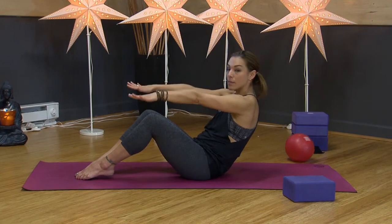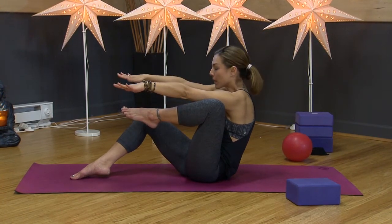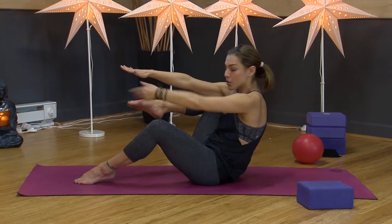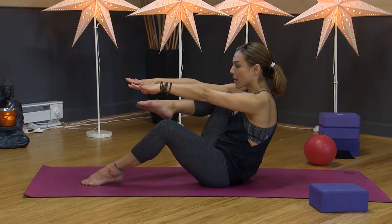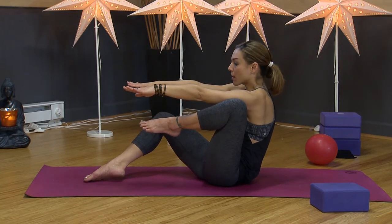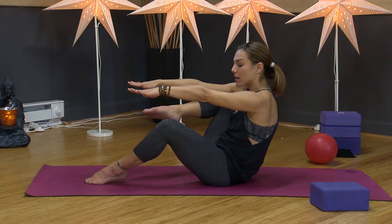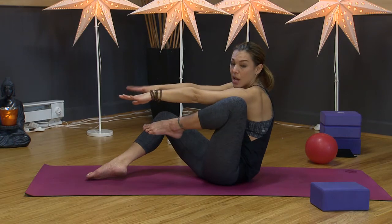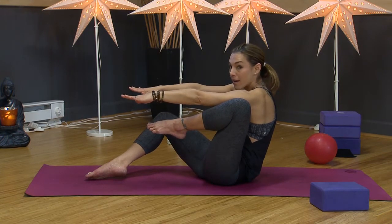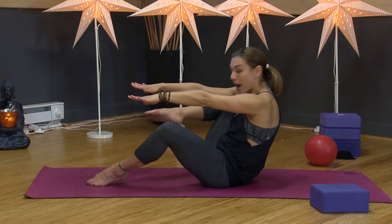Roll back again, arms come up. Now raise one knee up to your armpit — toes are pointed — hold for a count of five, then lower down. Other leg comes up — I'm at a slight angle — hold for five, lower down. Keep alternating sides, arms staying shoulder distance apart. Each time, get your knee higher up toward where your triceps start. Keep your shoulder blades down. We're doing several rounds on each side to build that single-leg hip flexor strength.